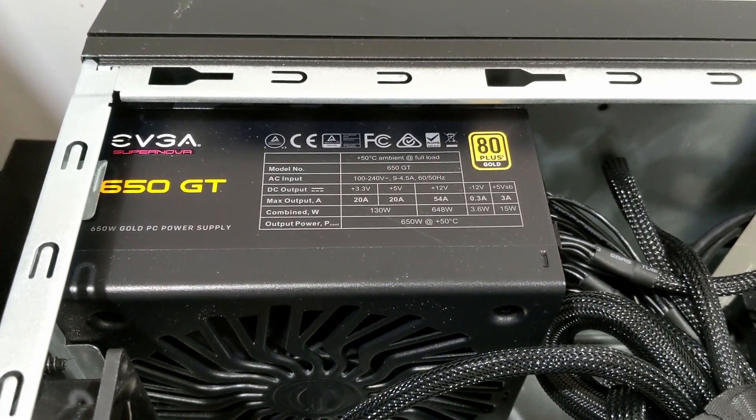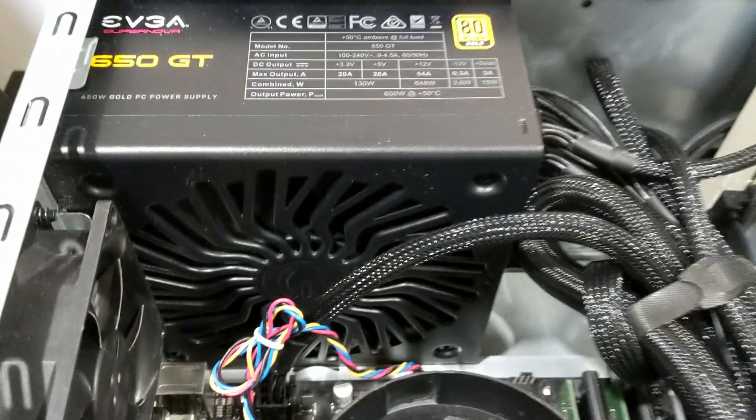Hey guys, I have the 650 GT EVGA power supply here and it's relatively new.